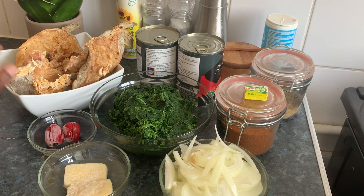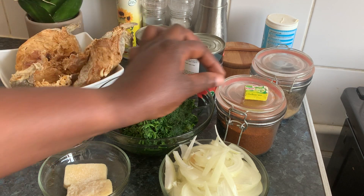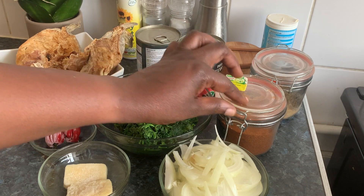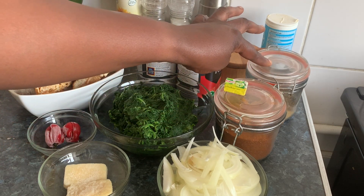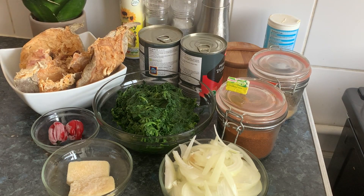Stockfish, dried stockfish, tin tomato purée, wanmaggi, pepper, anise powder, salt, and bicarbonate in case the tomato is sour.